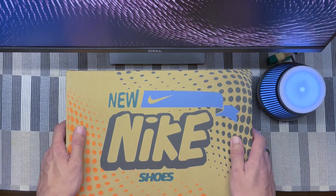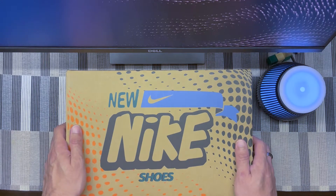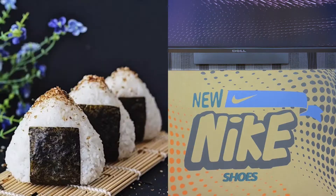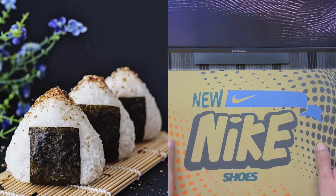Hi everyone, welcome back to my channel. Today we're going to talk about the Nike Air Max 90 Special Edition. These are actually nicknamed the Air Max 90 Rice Ball and they are supposed to mimic onigiri.